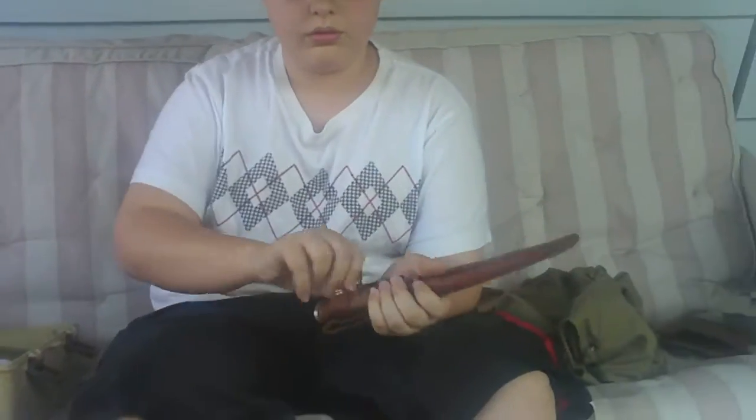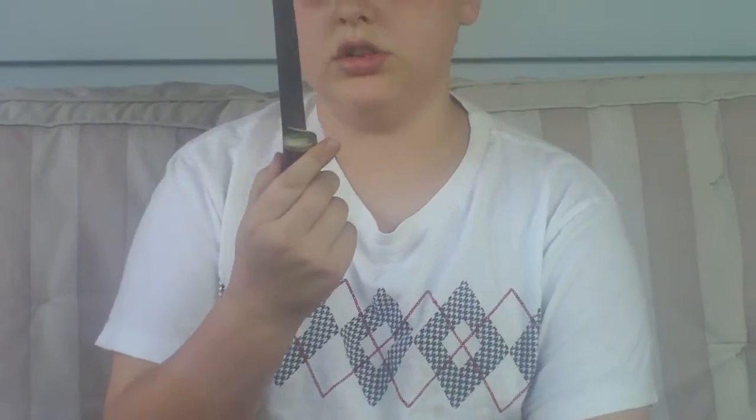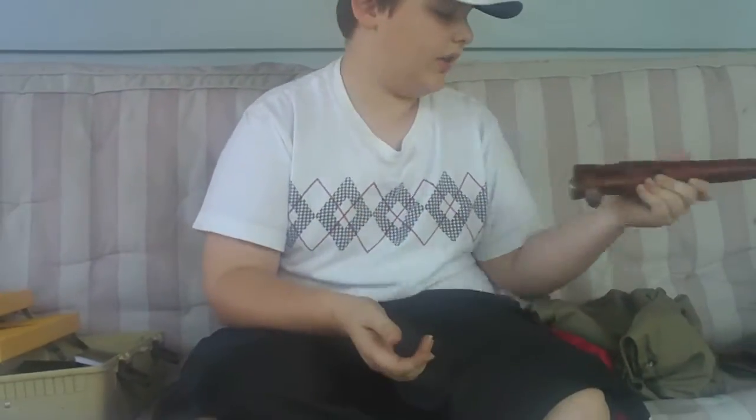One knife. A Sharp brand, made in Japan, stainless steel. It was my dad's — he gave it to me.